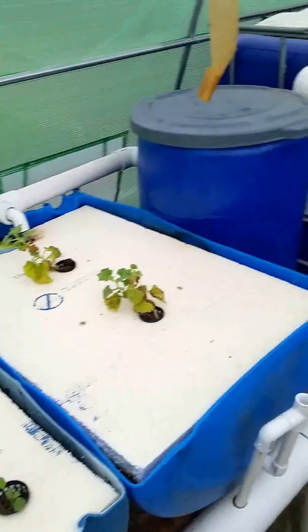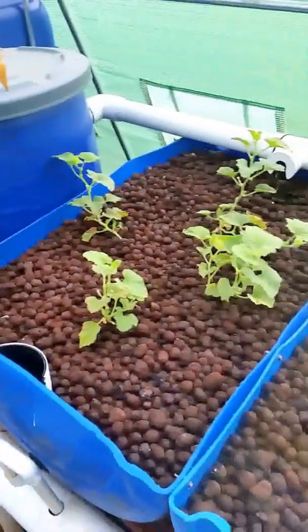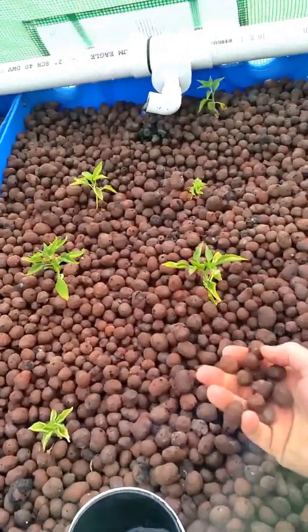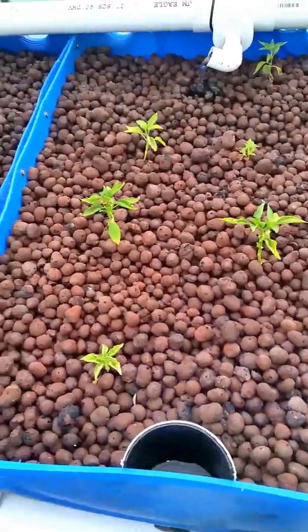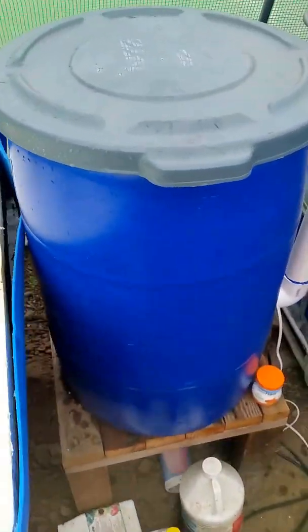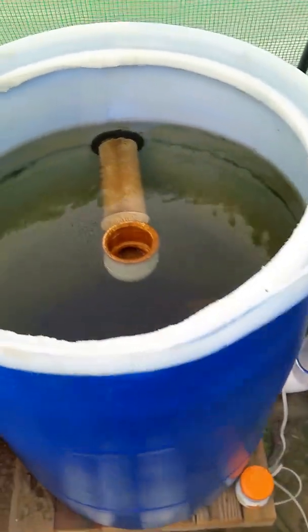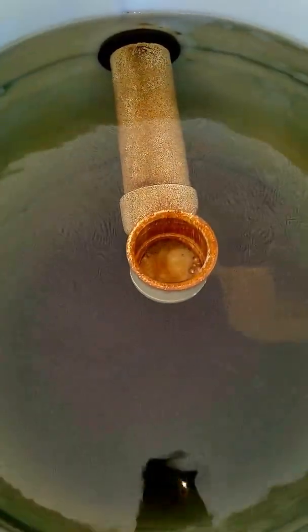All of this put together was about $2,000, with my biggest expense being the hydro clay at about $600. I've got my swirl filter and I went with a 30 gallon because that's what I had.